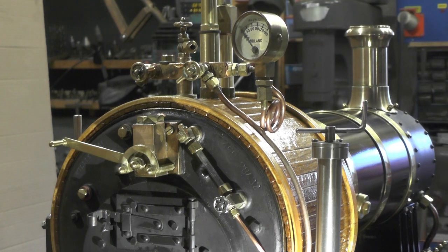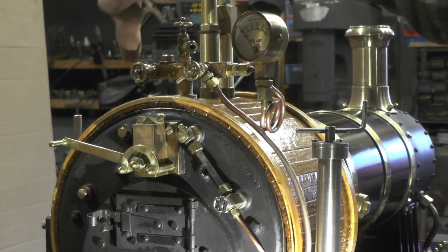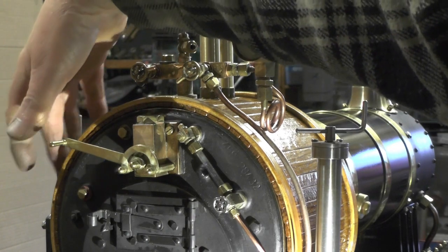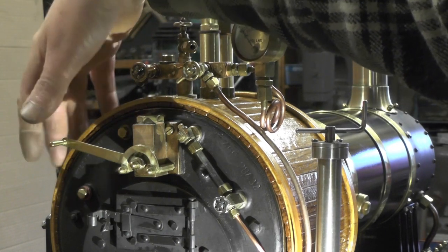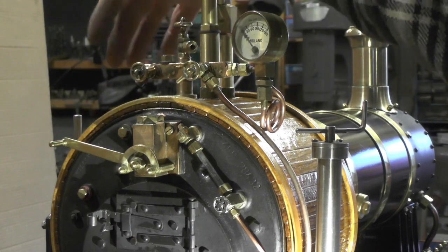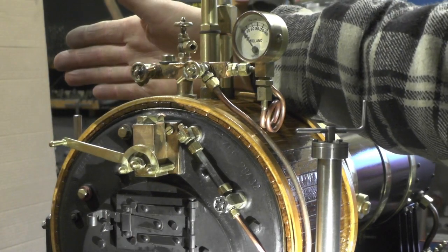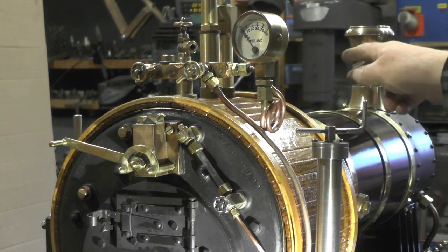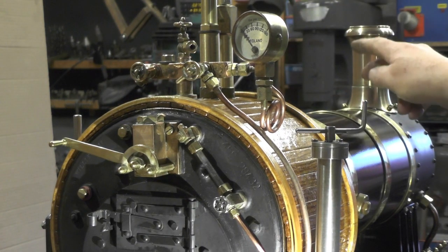Just briefly, the blower is going to come from this valve here, somewhere down - probably the centre line of the firebox and boiler - and then it's going to come through the cab and work its way down towards the smoke box.